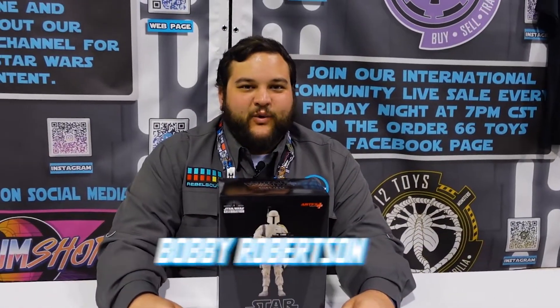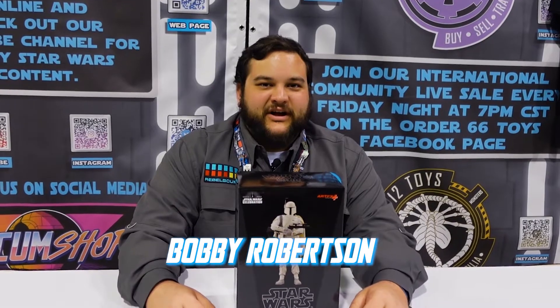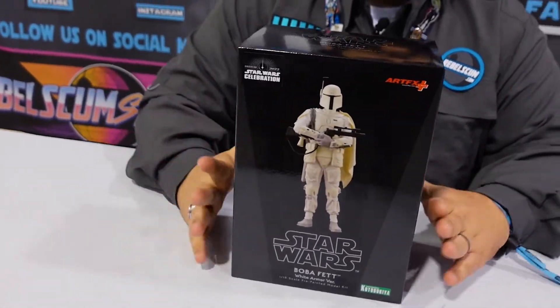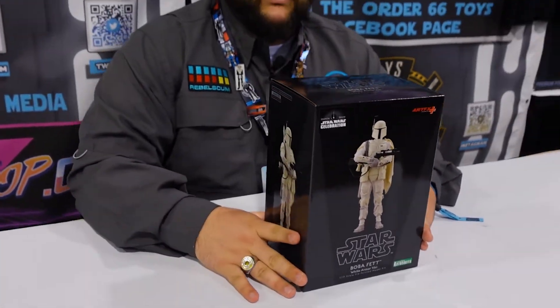Hello there, Star Wars fans, and welcome back to another Rebelscum.com video. Today I'm here — not live of course because this review is recorded — but I'm here on the scene at Star Wars Celebration 2022 with a figure model kit review.